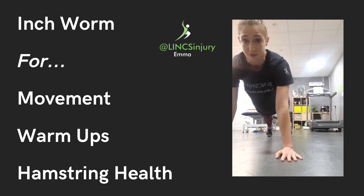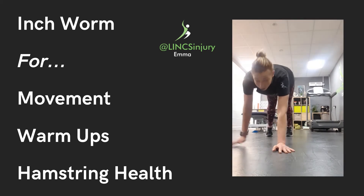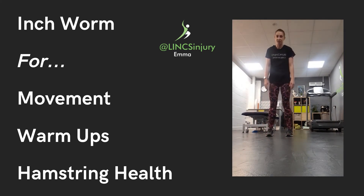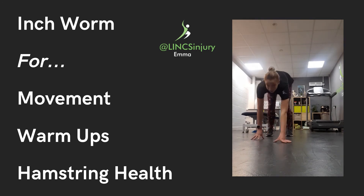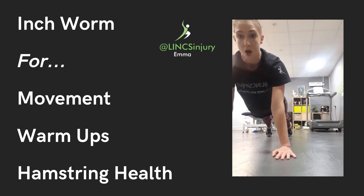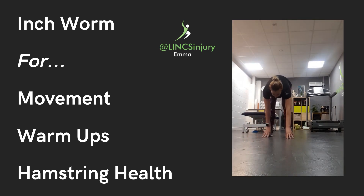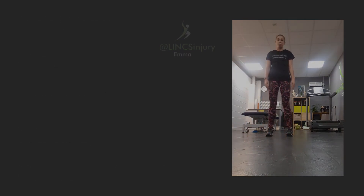Pause for a few moments and then walk back with your hands, keeping your feet where they are and stand back up again. Walk back down, hold, walk back up, keeping the body nice and straight and back up.